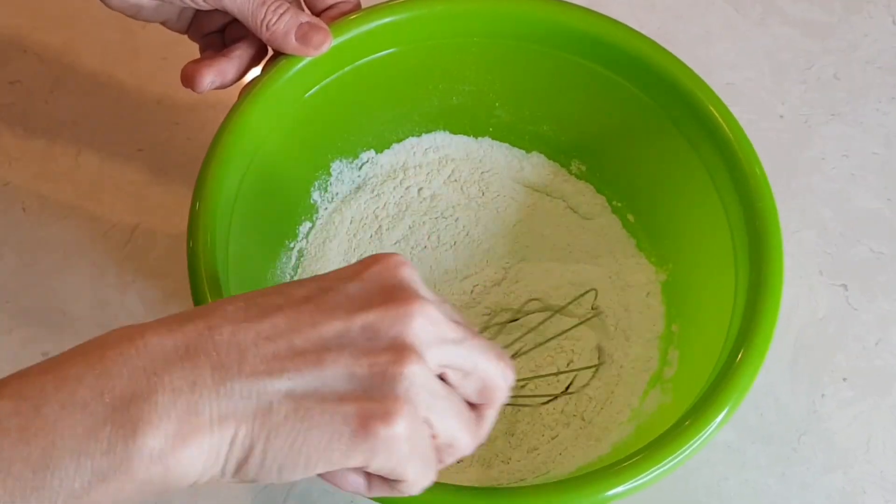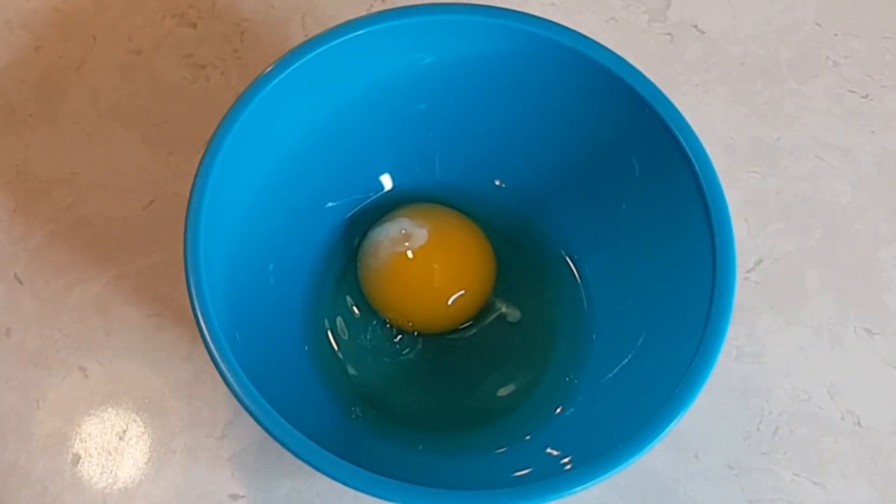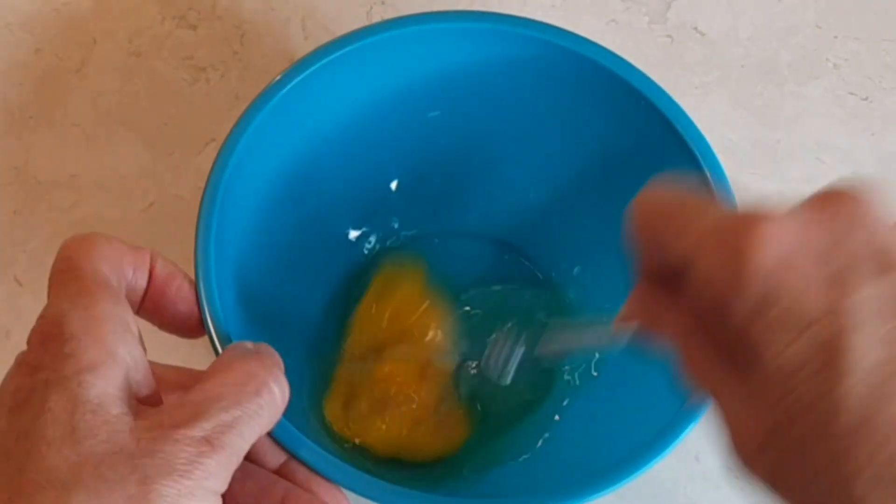Mix this together. Now you want to take your egg and you want to beat it.